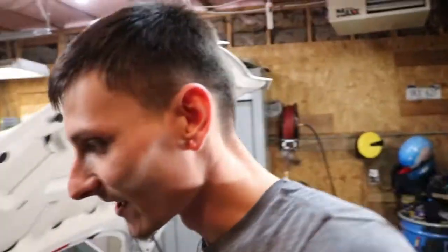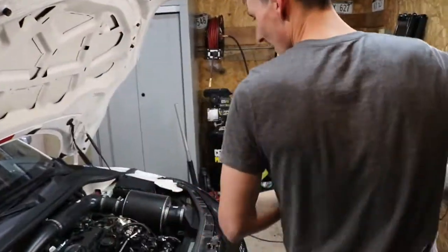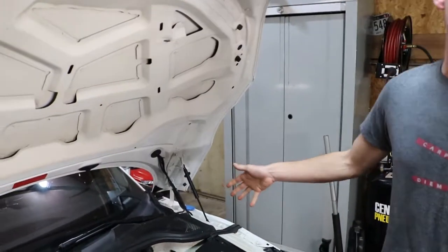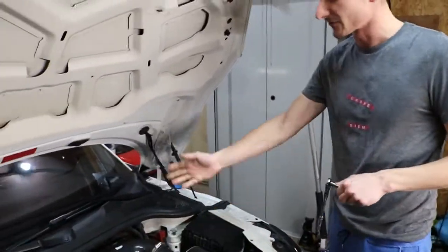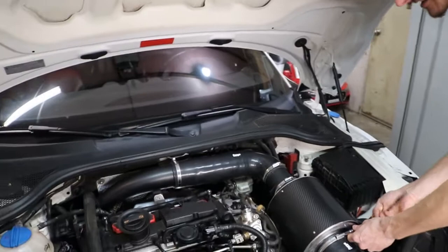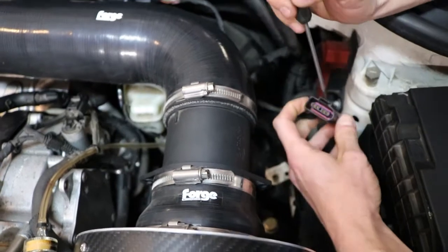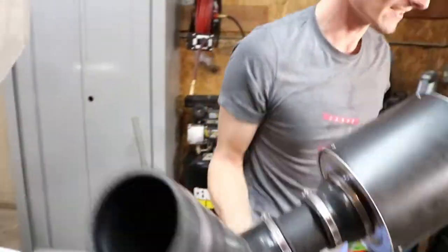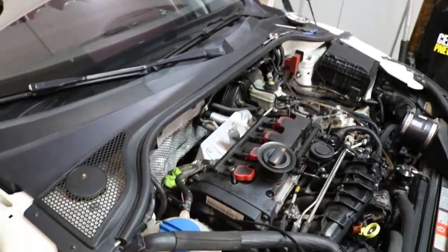First step: remove your intake. Your car might be different — stock intake will have an airbox, noise pipe, all that. For me it's easy with the forge intake: take off some hose clamps, pop it off. Make sure you disconnect your MAP sensor. Sometimes you've got to get a little screwdriver in there and lift up on the tab. Don't break it. And don't drop anything into your turbo — you're going to have a very bad day.